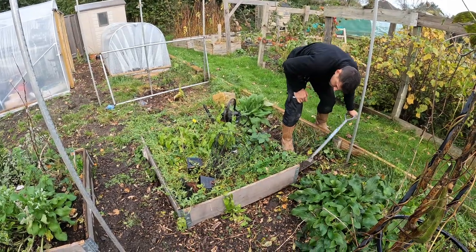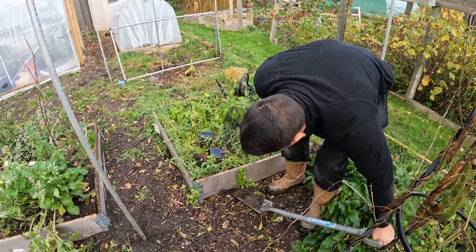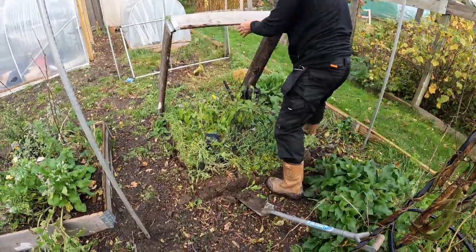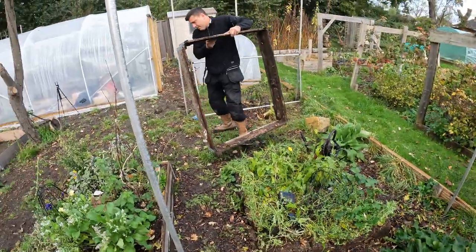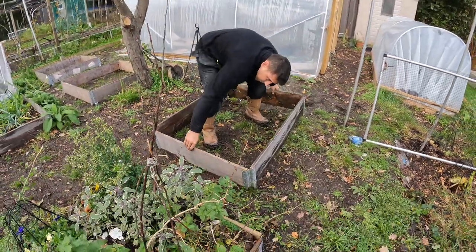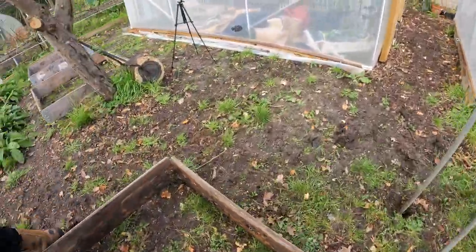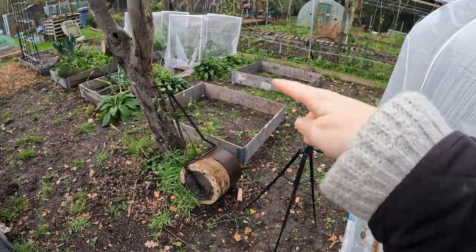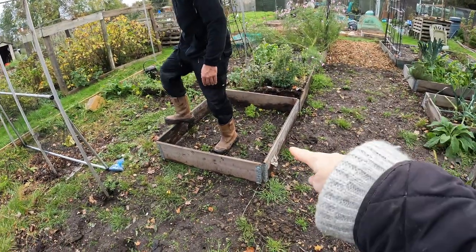Vince is just moving this bed. We think, because there's nothing in there, we should be able to just take the pallet collar from around the side and flatten that. We moved the top that was on the two of these over here, so we've now got two beds in this area and basically a whole line of beds.